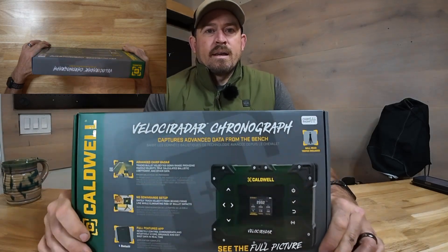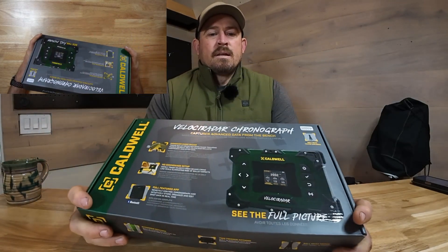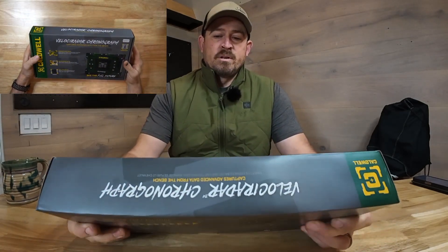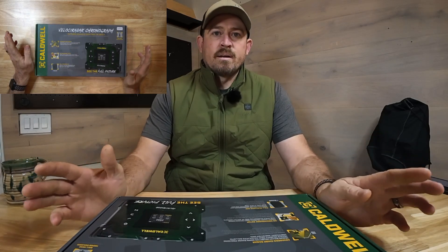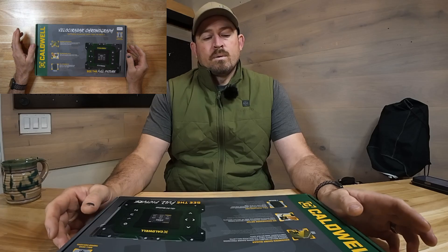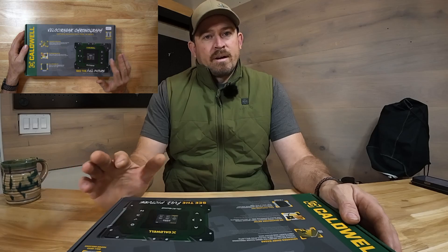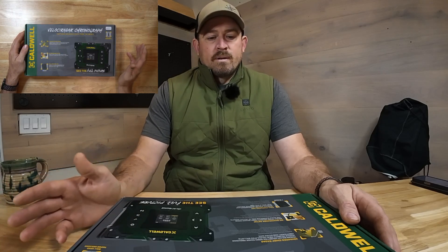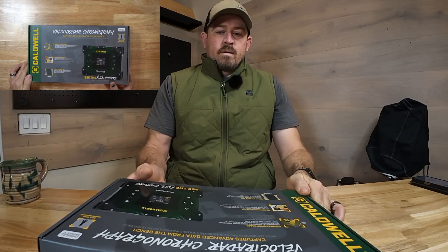We're back and this is the Velociradar from Codwell. I got this a couple weeks ago and I think it's a pretty slick unit. Right now everybody is talking about the new Garmin unit and the new Lab Radar unit, and I decided to go this route. Both the Garmin unit and Lab Radar have hundreds of hours of video and demo already, so right now we're only going to be talking about this.